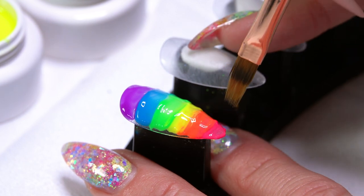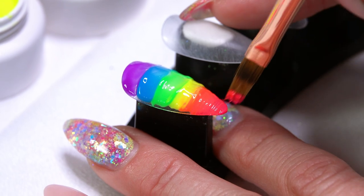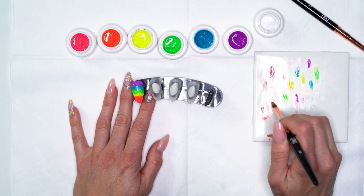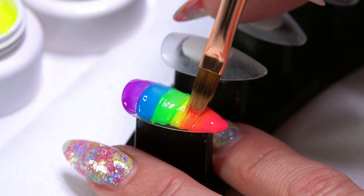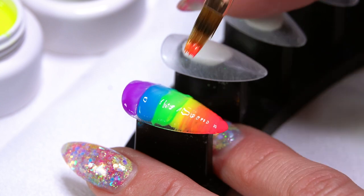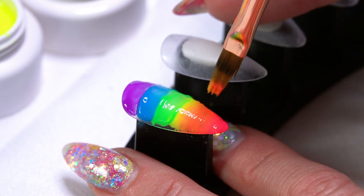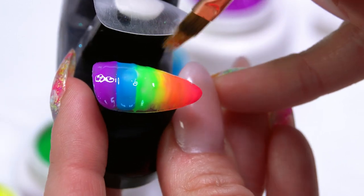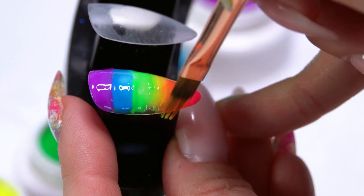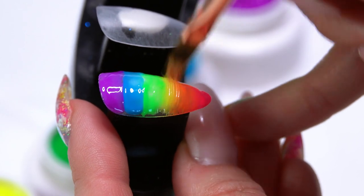I'm going to switch to my number nine blending brush. Right where the two colors join together I'm going to start just sweeping back and forth to get that blend through that area, and then work down and back up the nail. Go ahead and wipe the extra on your mixing tile. I like to balance using my pinky finger because I get a lighter touch and a little bit better blend.